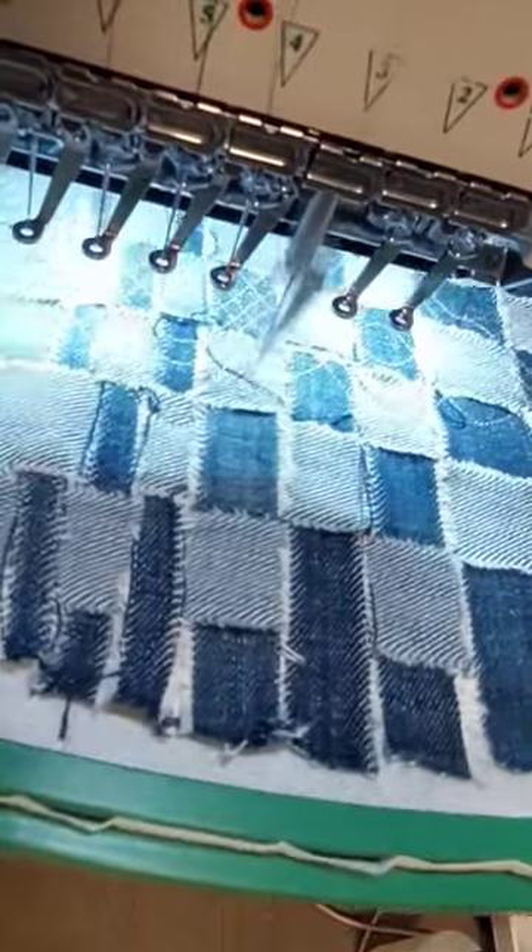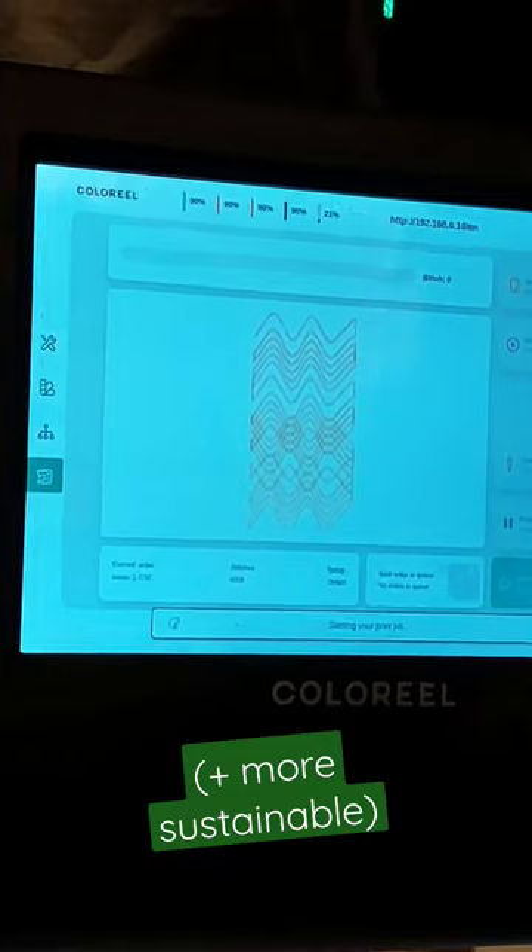What was unique was this color wheel add-on that can color yarn like an inkjet printer, being able to create crazy gradients that other machines could never achieve.